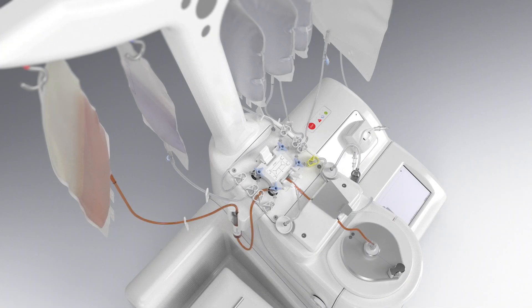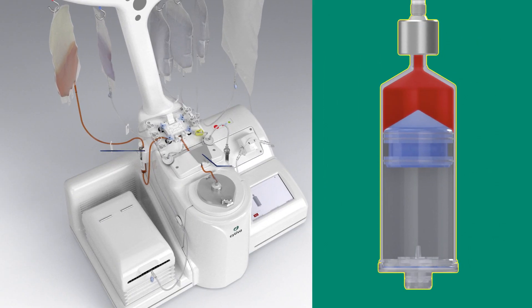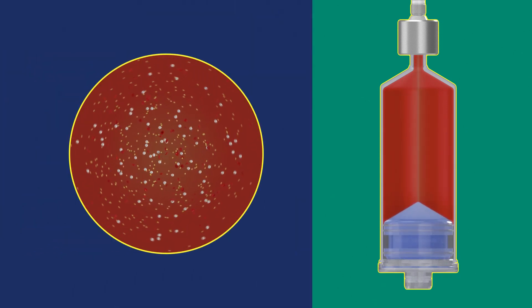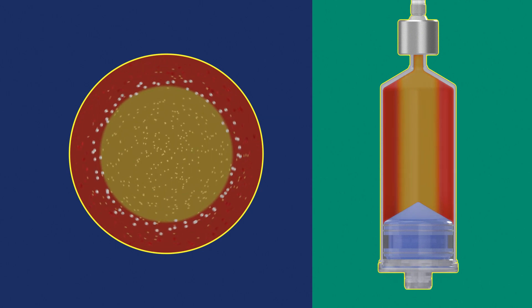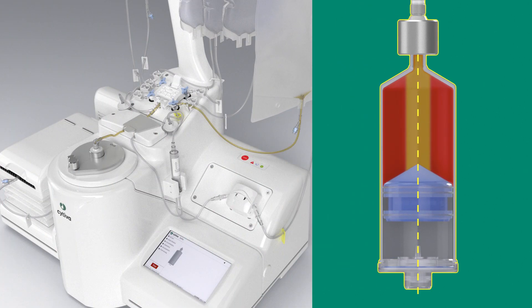To fill the separation chamber with your initial product, the separation chamber piston and stopcocks work together with an air bubble detector and optical sensor. During centrifugation, the product fraction with the highest density moves toward the wall of the separation chamber. You can use temperature control to maintain the temperature of your product throughout the procedure.